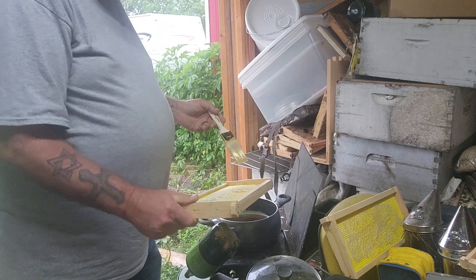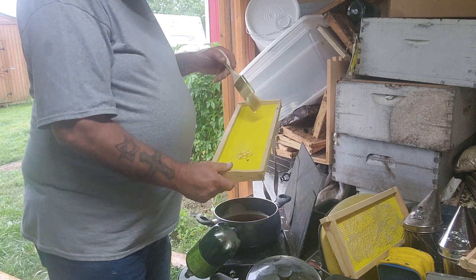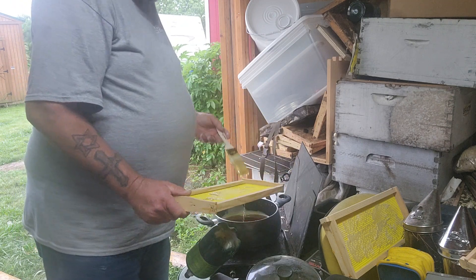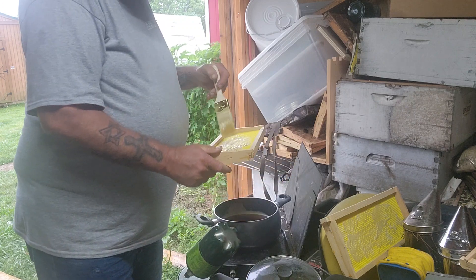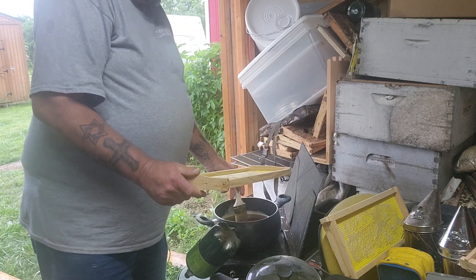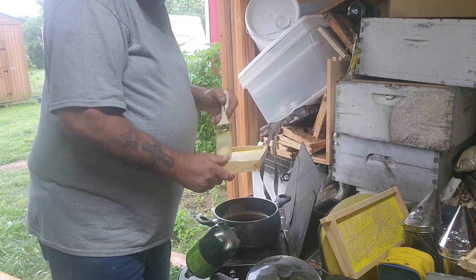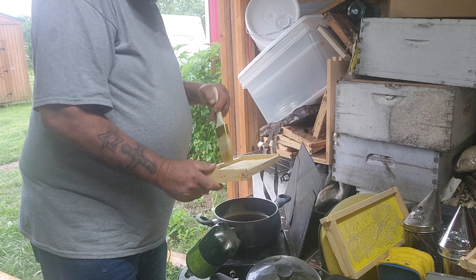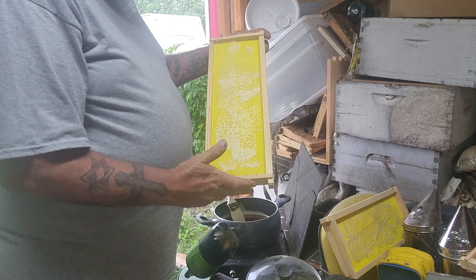I put a really good coat of wax on it just because I feel the bees do better with it. Now if I put this in a hive they would put wax on it themselves, but I think the more you put on the better it is — though I could be wrong. Everybody has their own way of doing things with bees. You might get on YouTube and find ten different ways of doing this, and that's fine — you do it your way and I do it my way.